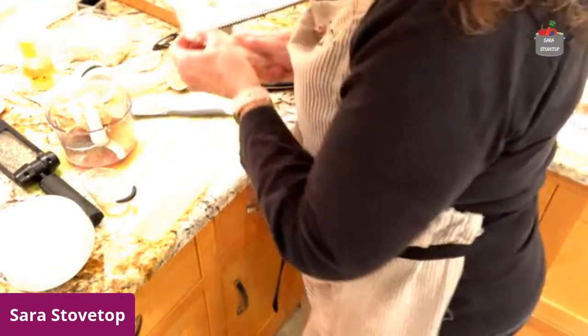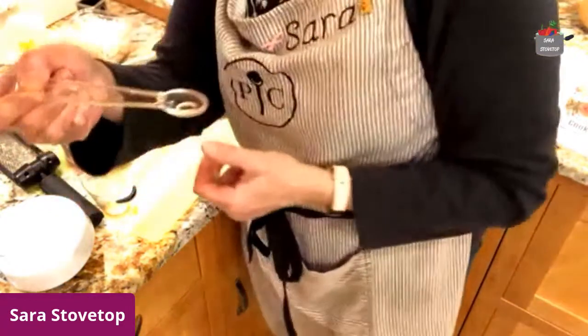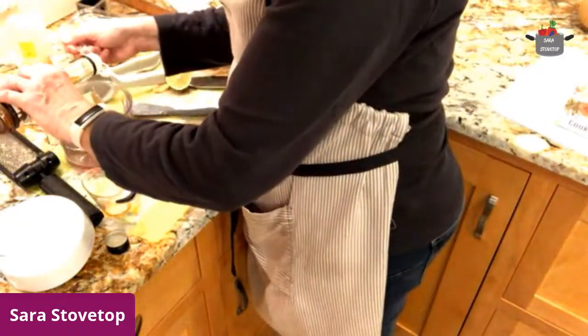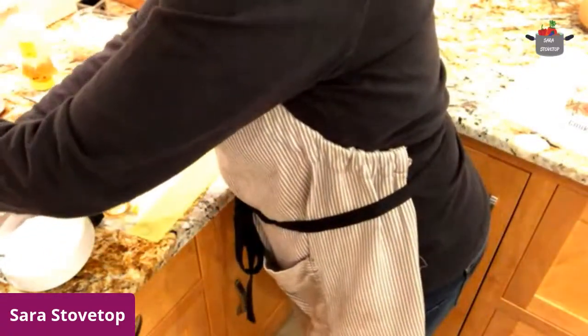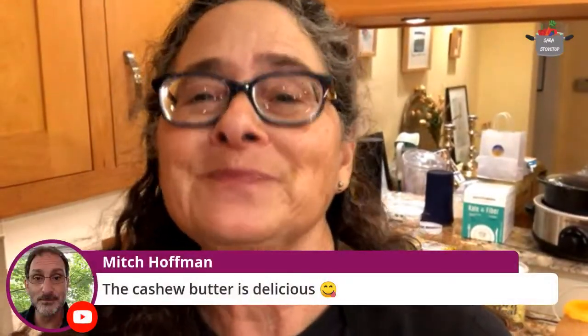With the sesame oil, I really can't get that exact, so I'm going to use one of my little measuring spoons. I got some toasted sesame oil and this really is what gives pad thai such great flavor and scent. I'm really glad I don't have COVID with loss of smell right now because that smells really good. Cashew butter is delicious — that's my husband Mitch. Thank you so much. He likes the cashew butter. We're running low on cashew butter and peanut butter.